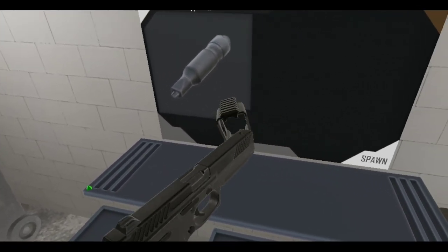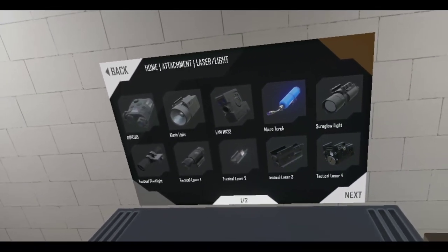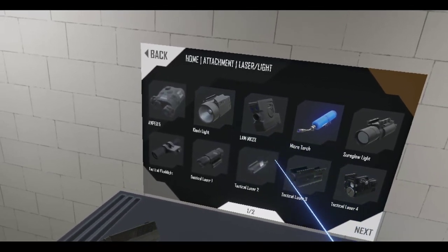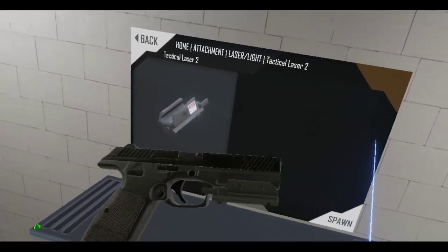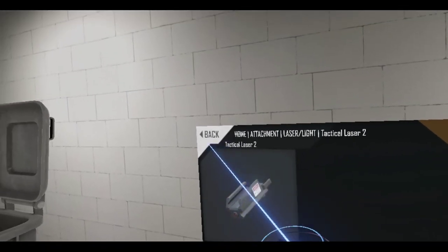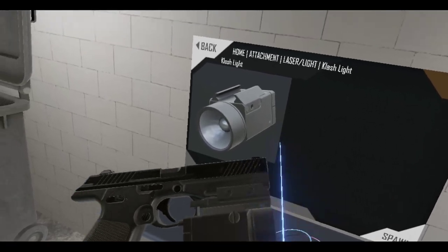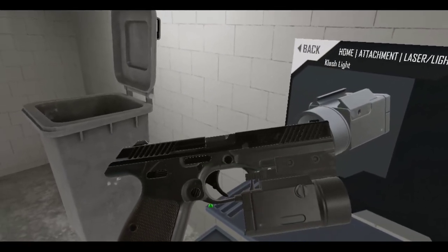It has a rail at the bottom, so you can add whatever you want. I'm going to grab a laser. Let's go with one of these. Nice — fits the profile too. And then we got a Clashlight. There we go, it's lined up. A little bit is poking through, but that's okay.